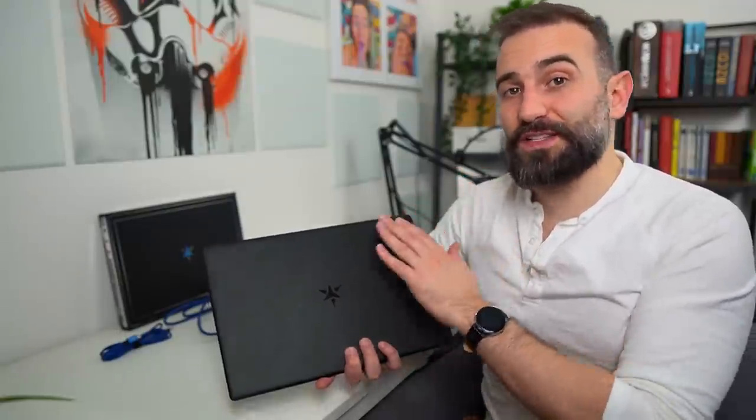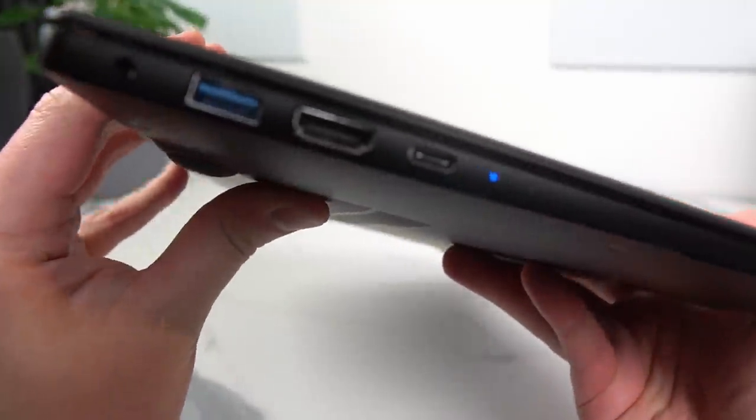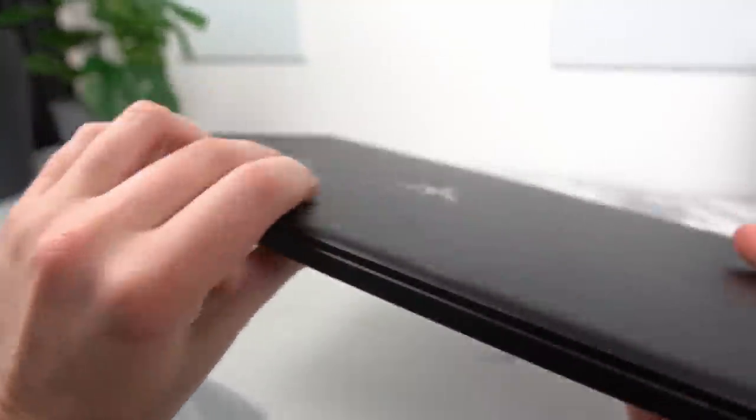Hey guys, this is Nick and today we have a very special laptop to take a look at — it's the Star Labs StarBook Mark 5. What sets it apart from other laptops is the fact that it doesn't use a Clevo or Tongfang chassis. It's a custom designed aluminium chassis that Star Labs made themselves for this device specifically, compared to other manufacturers that offer a Linux device out of the box which generally just reuse Clevo or Tongfang chassis.